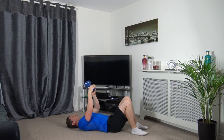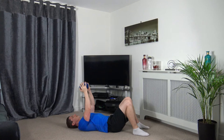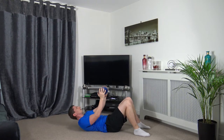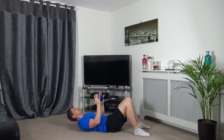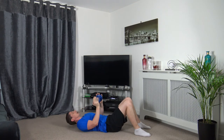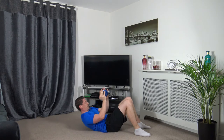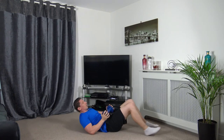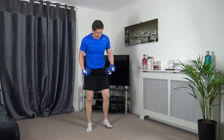Now we've got the weighted crunches — going off in five seconds. 3, 2, 1, let's go. Squeeze the core as you come up, head up, keeping the neck and back straight. Slow and controlled. 3, 2, 1 — good. We're halfway through, we've got two more rounds to go, then we move on to cardio.